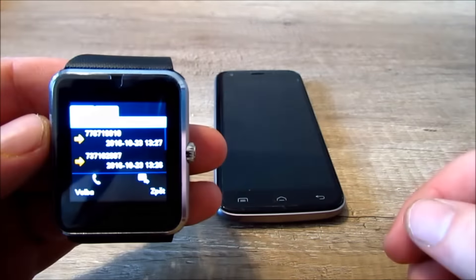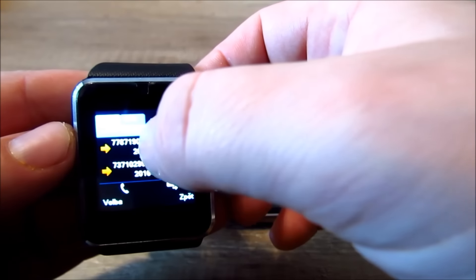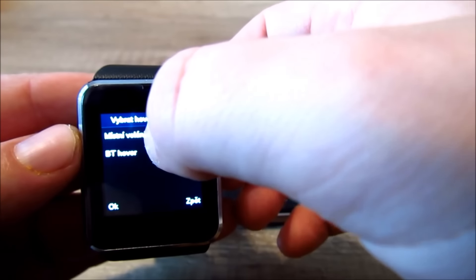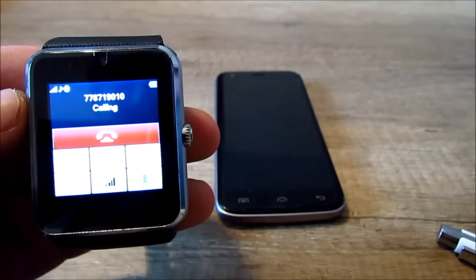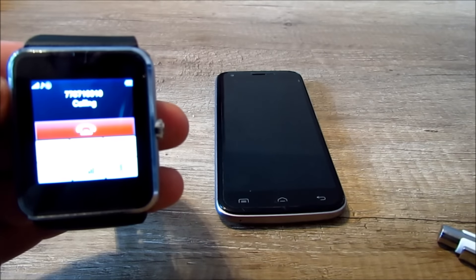Takže teďka zkusíme lokální telefonování, což je telefonování přímo z hodinek. Tady je lokál, mačknu a místní volání. To je to lokální volání a už volám. Zkusím si to zvednout, ale bude to dělat asi problémy.